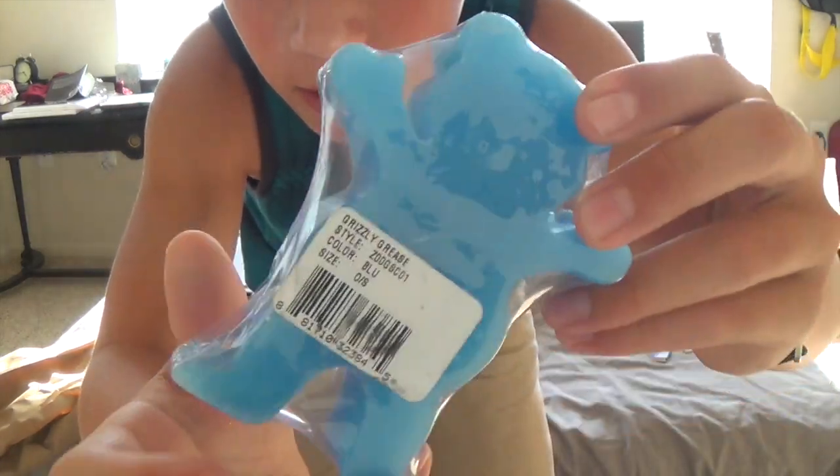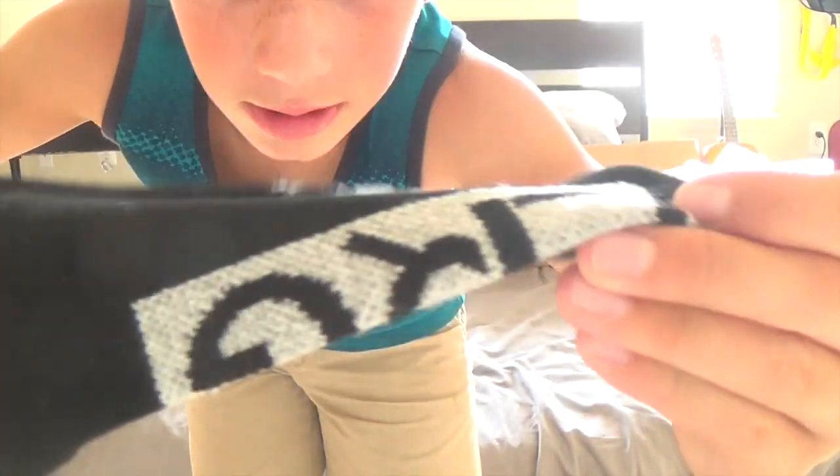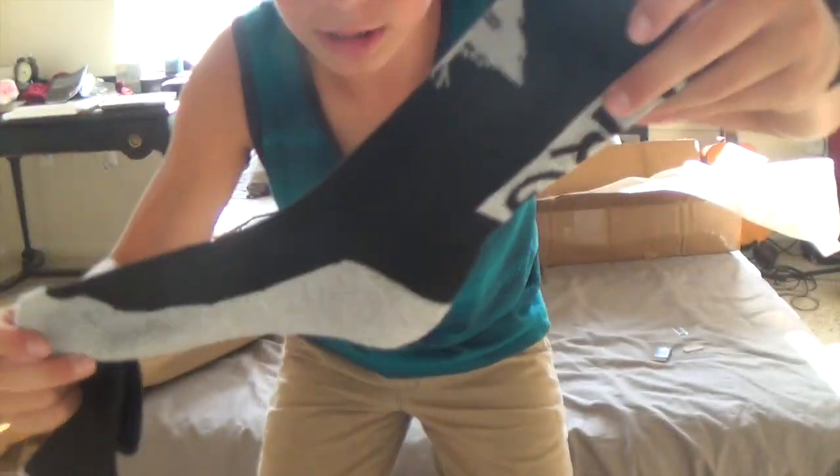I already unboxed this one because I got it for my birthday and was just too excited to open it — I couldn't wait to film this video — so I'm just gonna go through what I got. First off, I got some Grizzly Grease, the blue version. Wax is wax, so not really much to show there, but it's pretty big so that's cool. Next, I got some LRG socks. I really like the logo — it's got LRG on the side and the front too. I love that logo, it's super clean and simple.